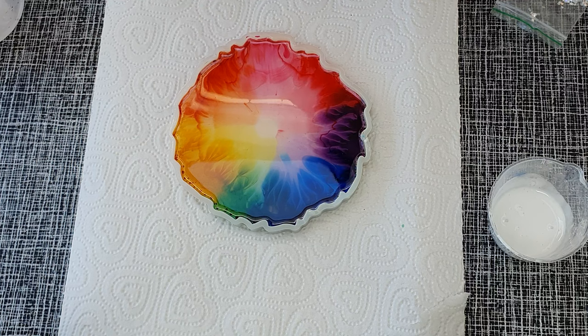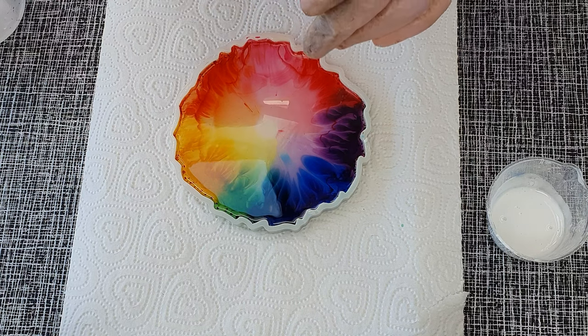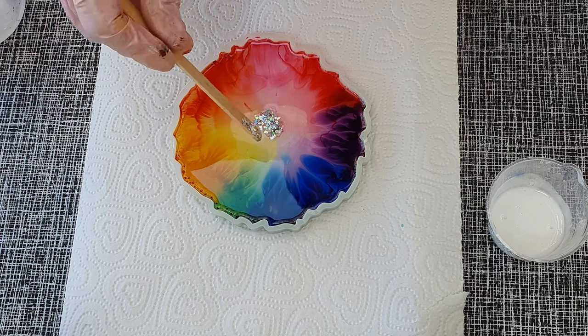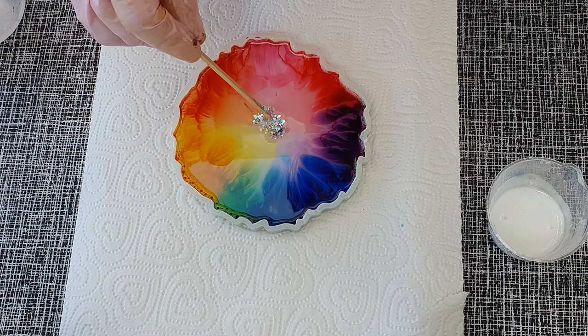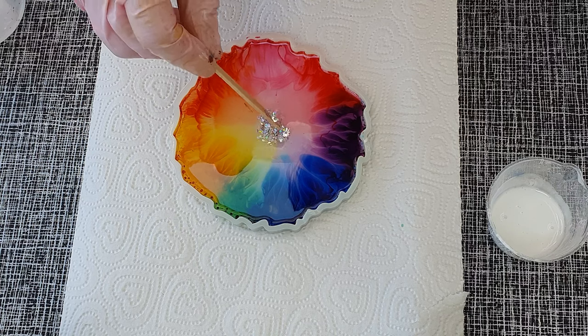The coaster itself is looking like an eye — a rainbow eye. You can see the veins; it's really pretty at this point, but I need to take it and make it something very different. And I'm adding the holographic glitter into the center.